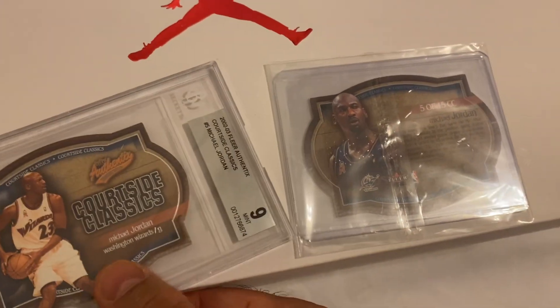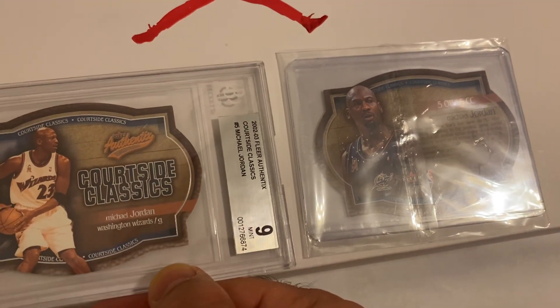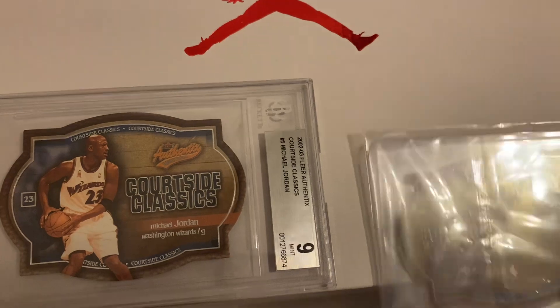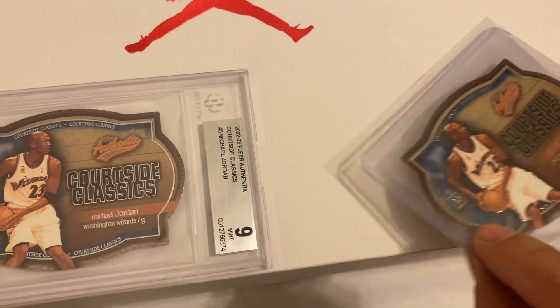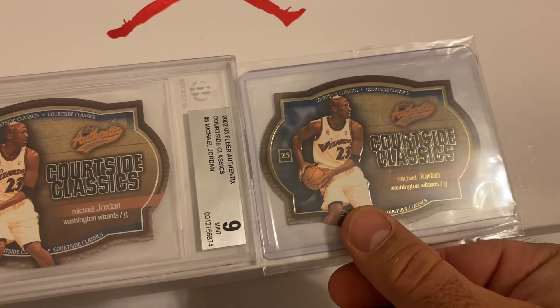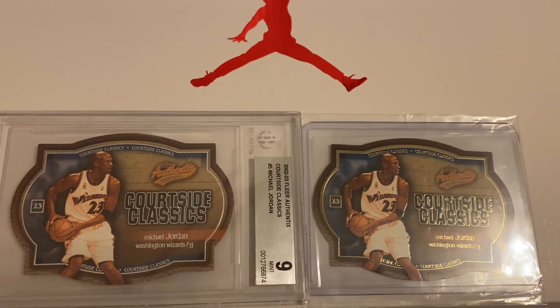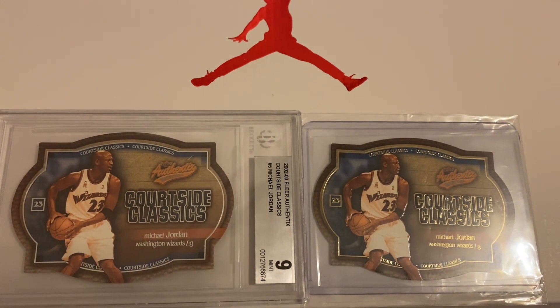Either way, if you're able to get your hands on one of these die cut cards, go get them while they're still at an affordable price, because this particular die cut seems to be going up in value day by day.